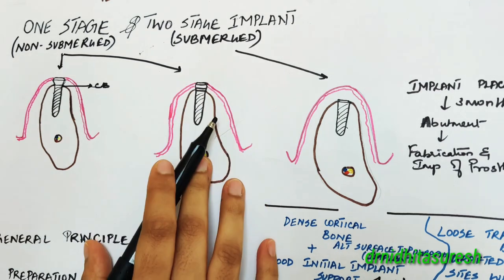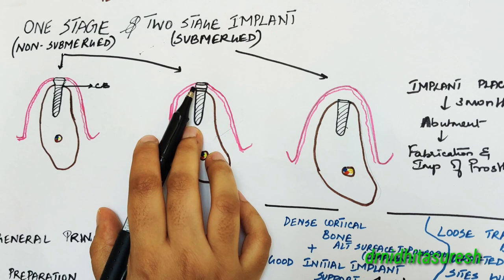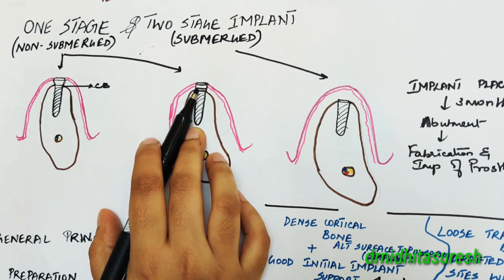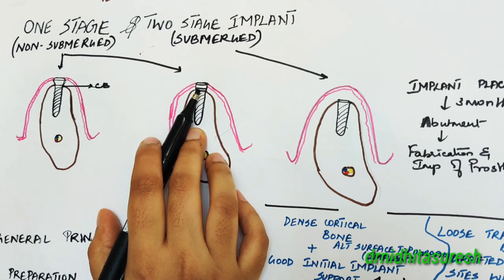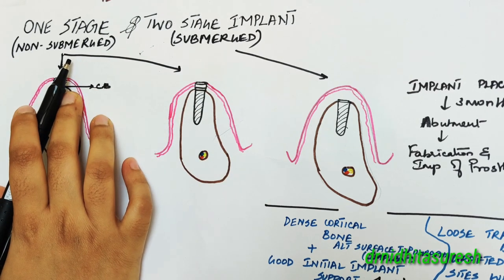It might also have implants which are placed at the level of the bone, and then you place the healing abutment at the time of implant placement only, and this can also be used in the one stage implant surgical protocol.